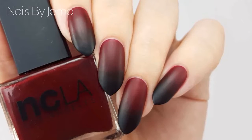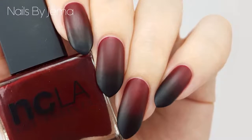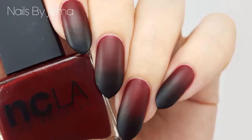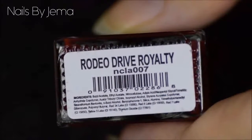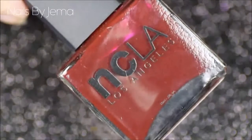Hi guys, in this video I'll be showing you how to create these vampy gradient nails that are perfect for fall and Thanksgiving, or just when you're feeling a little moody and gothic. For the base color I'm going to be using MCLA's Rodeo Drive Royalty, which is a gorgeous deep red and one of my top favorite reds that I own.